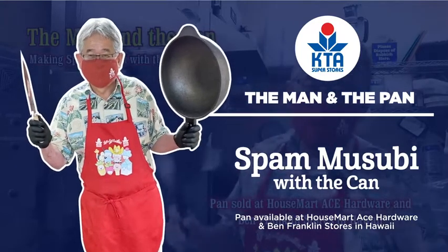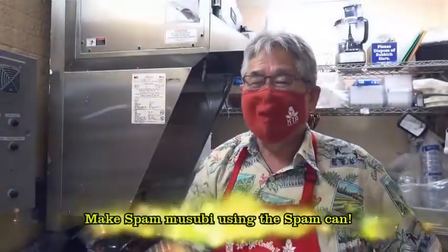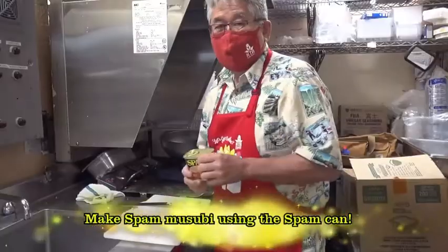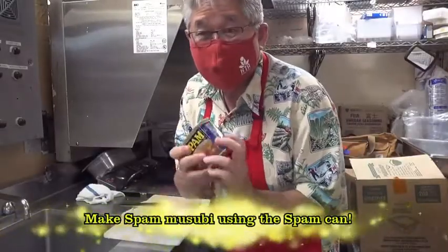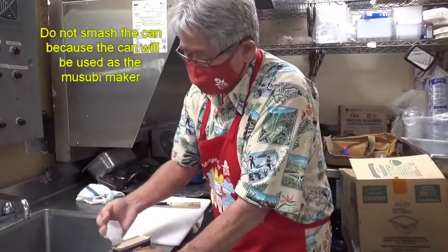Welcome to the Man and the Pan. Today I've also bought you a can of Spam. First thing you gotta do of course is fry the Spam. The trick to this is grab the can of Spam and open it nicely just like this.